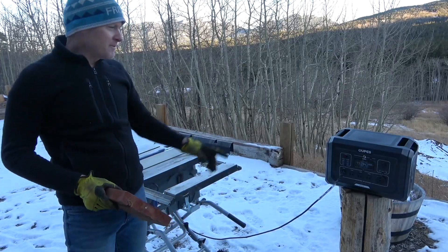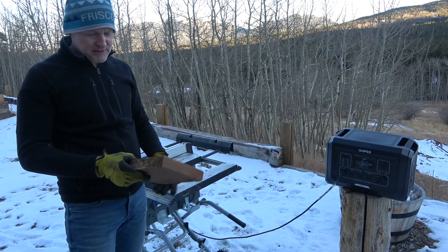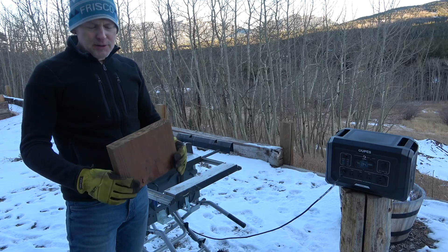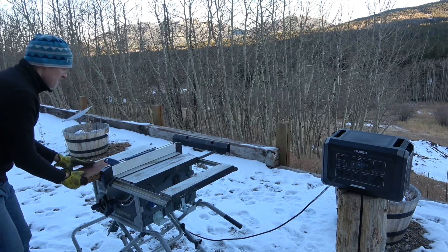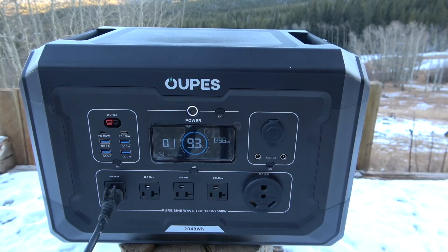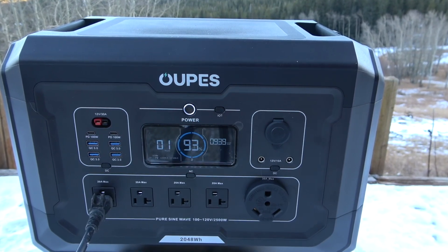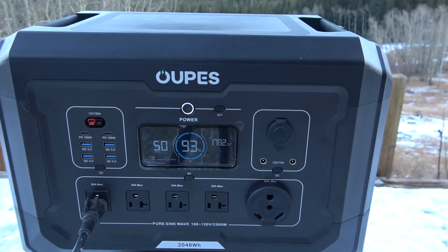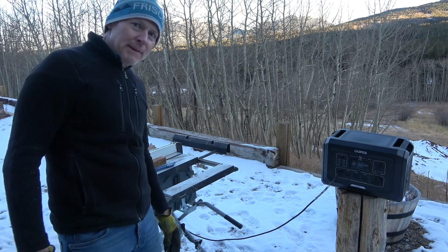I've got my table saw hooked up to the Oops Mega 2 power station. Got a piece of 2x8 pressure treated — let's see how it goes. That works pretty good!